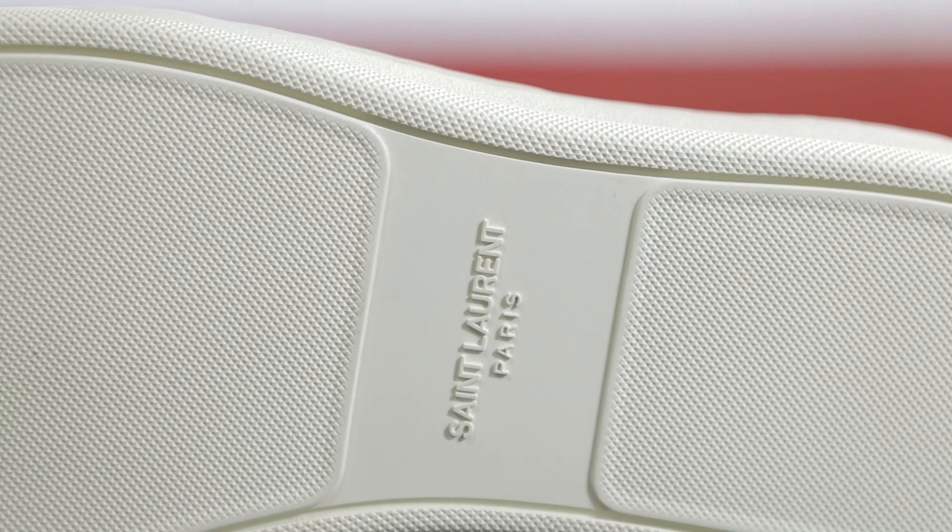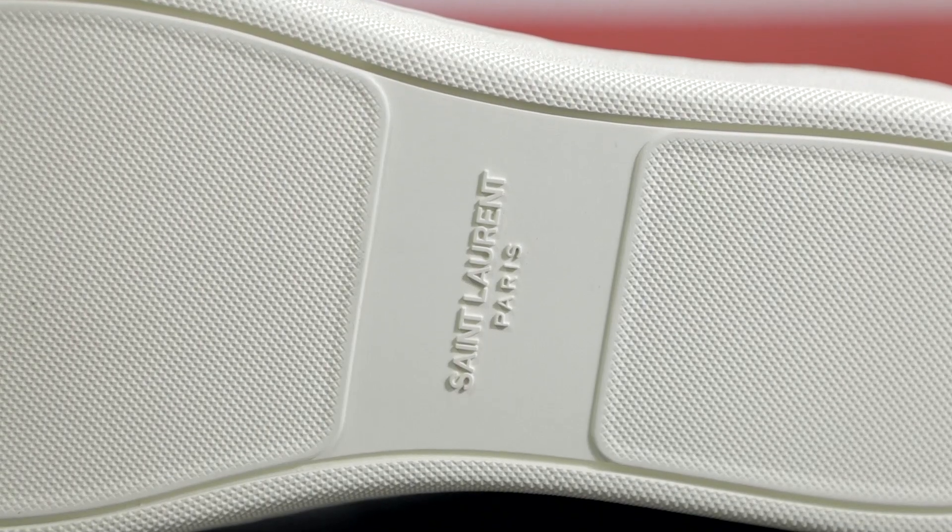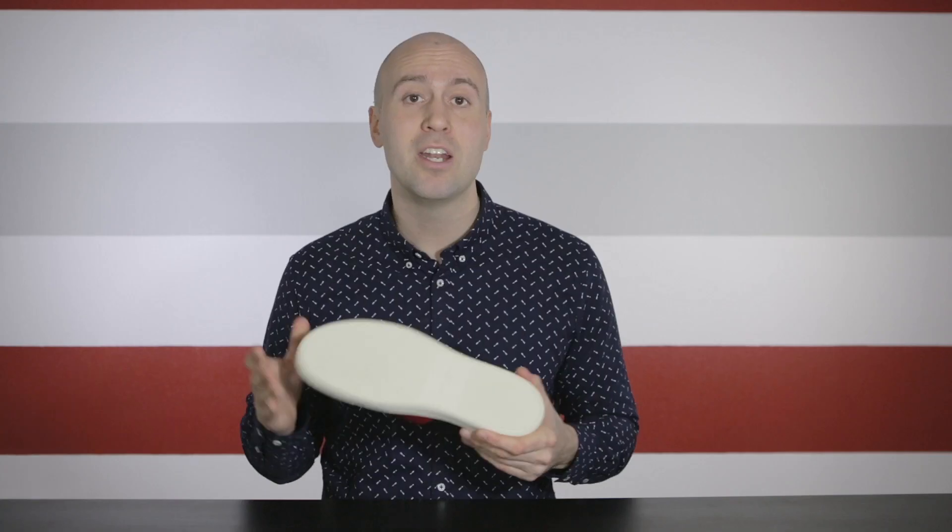Looking underneath, the first visible thing we see is the Saint Laurent Paris logo in the middle. It's really clean with a simple design. In the middle we have a flat surface around the logo, and on the back and front we have a more textured surface.